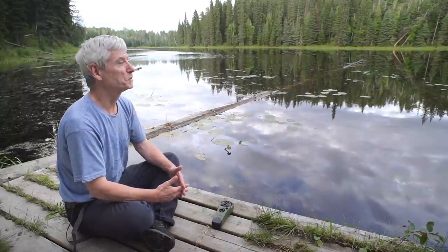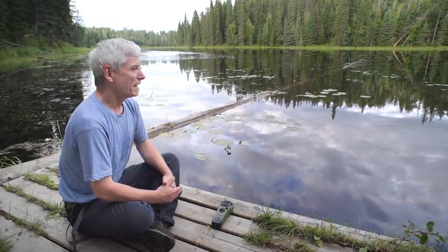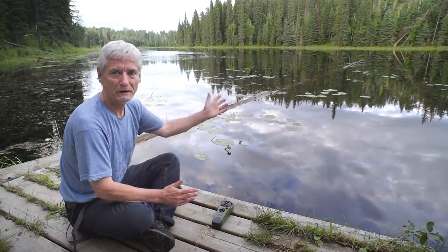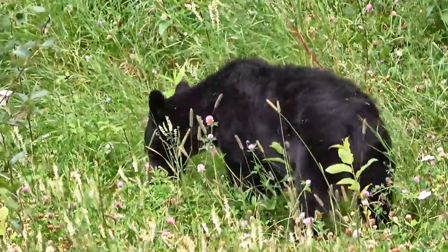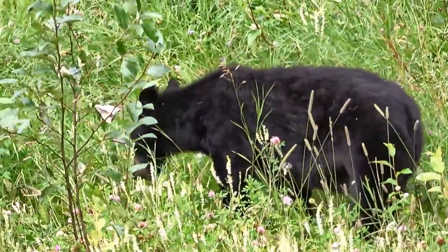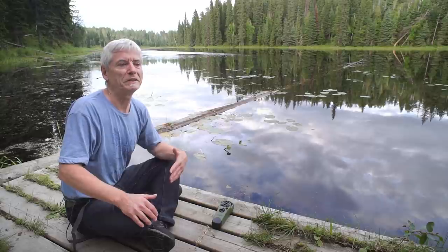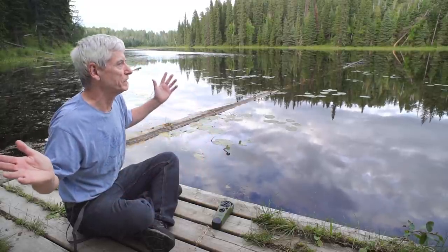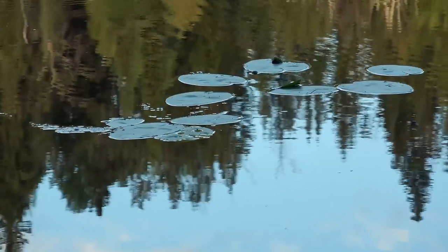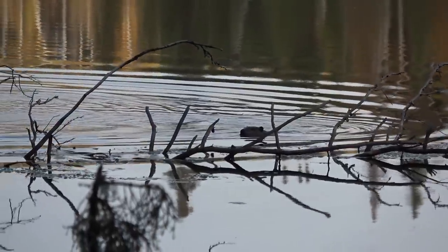Not everybody can do that, so it is a special privilege and I'm grateful for it. Do I have any fears? Right now I have no fears. There are bears out there — I'm in bear country — but they don't want anything to do with me, and they're very shy and timid. Some people get off on scary stories of what happens to people out in the woods. Be above that; experience it for yourself. Oh, there's a beaver over there — it's coming this way, at least I think it's a beaver.